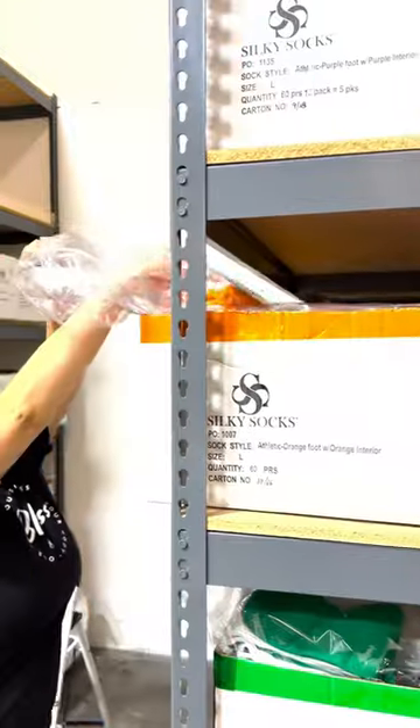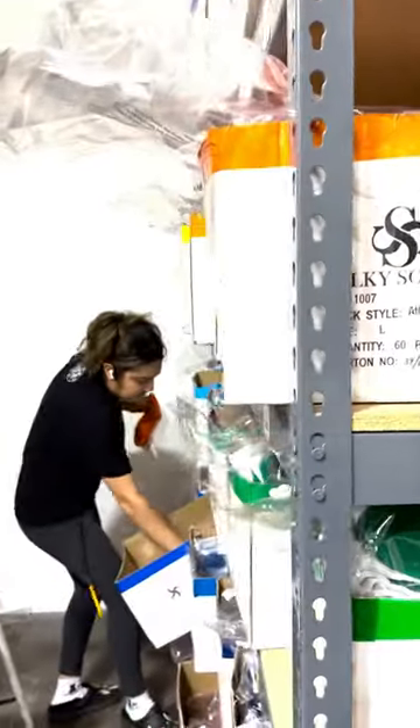Some of our orders — people order like one of everything — and those orders take a while to pack. But we don't discriminate; we'll pull one of every color, every size if we have to.